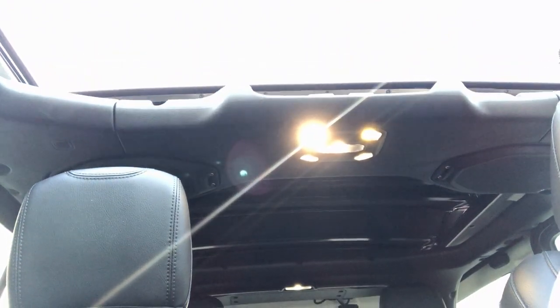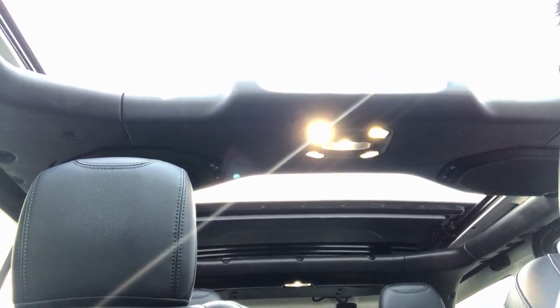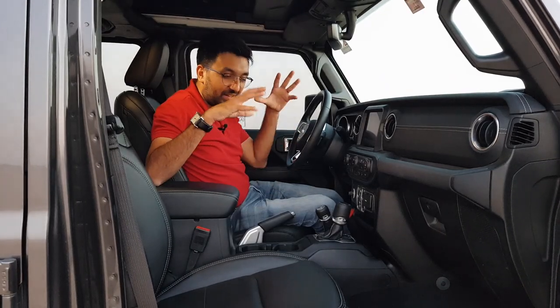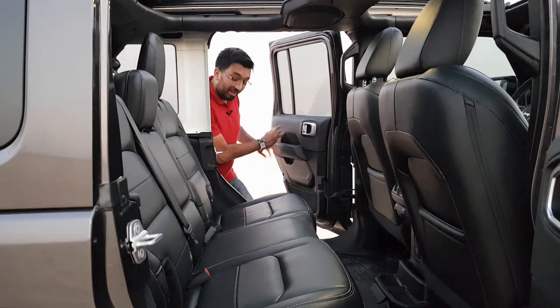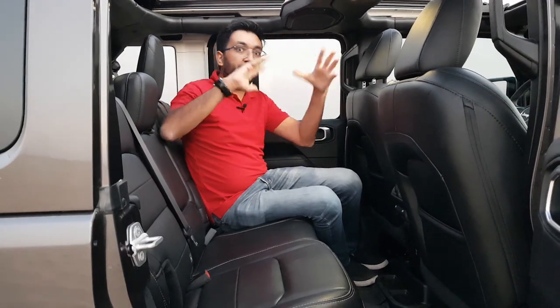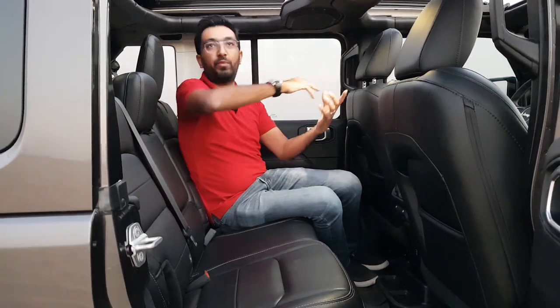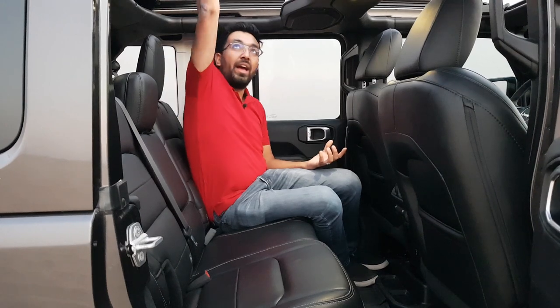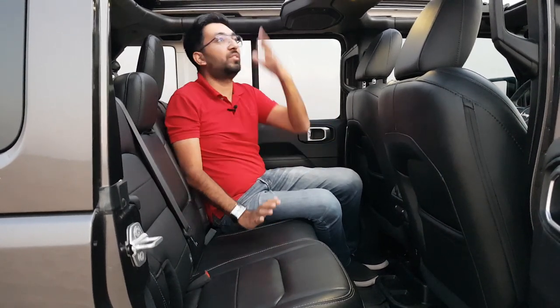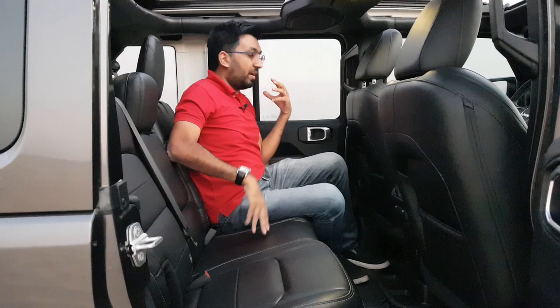The roof is a fabric sliding roof — not panoramic, just a cloth roof that slides all the way open to behind the rear passenger seat. When you open it in the evening when the weather is cool it's just amazing to travel in. In the back you get quite spacious seats, and with the roof open you can literally see the sky — both front and rear passengers can stand up and enjoy the view.